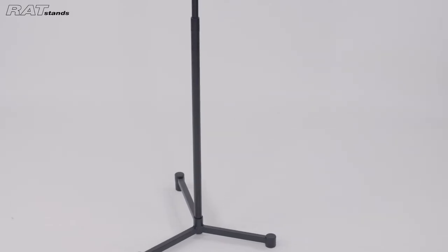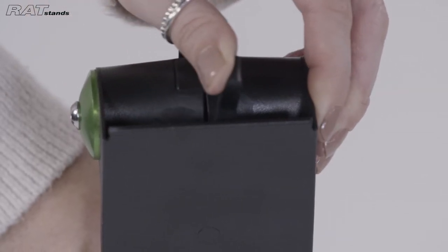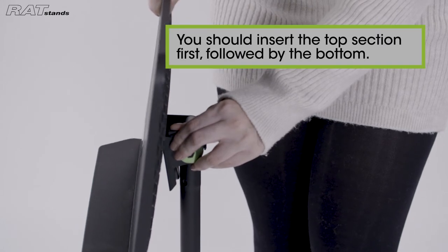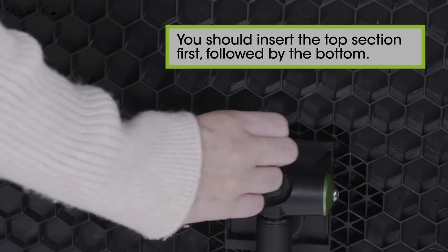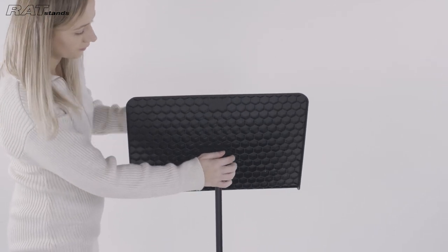To attach the tray, with one hand hold open the lever at the top of the stem, and with the other, insert the back of the tray into the joint of the stem. You should insert the top section first, followed by the bottom. Then release the lever to lock in place.